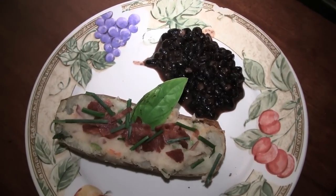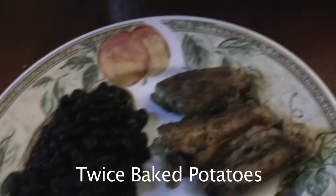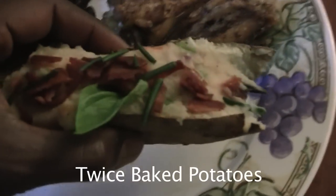And that's how you do twice baked potatoes. Now for the taste test — mmm, good!